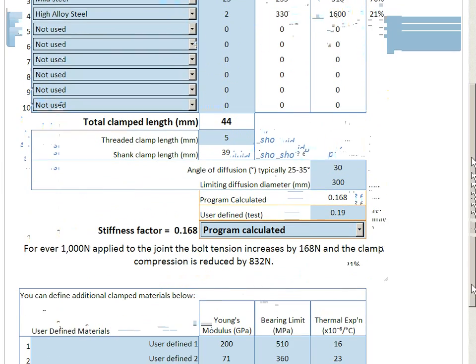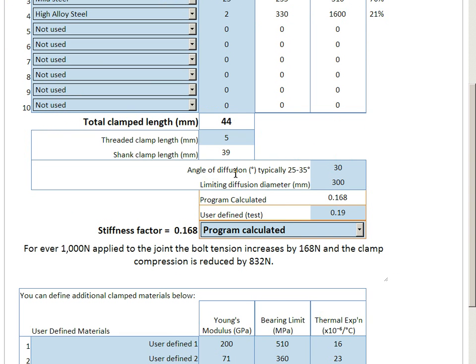We have a calculation here where we're looking at the angle of diffusion or dispersion of the compression zone through the clamped material, and we're calculating its stiffness and comparing it to the stiffness of our bolts.